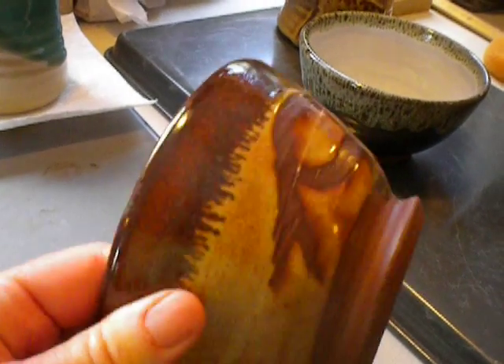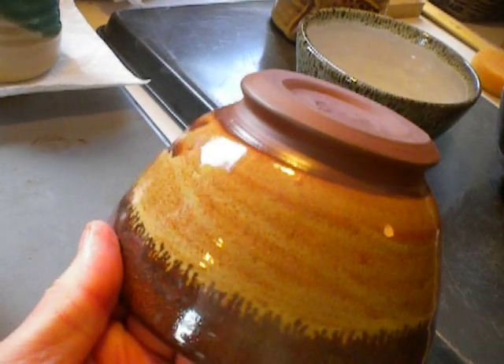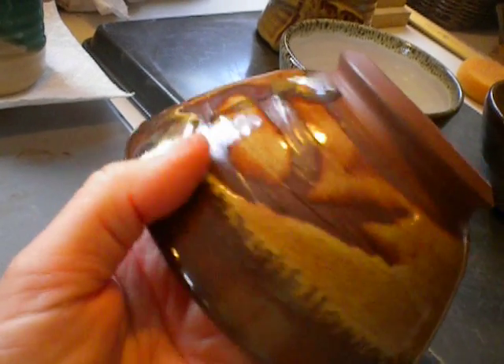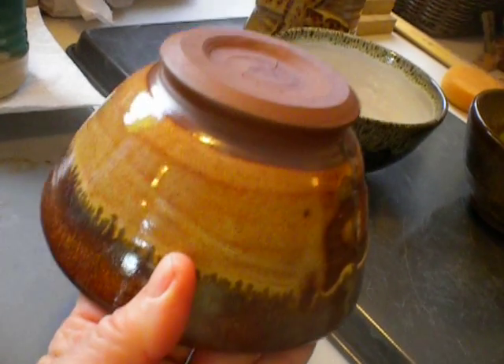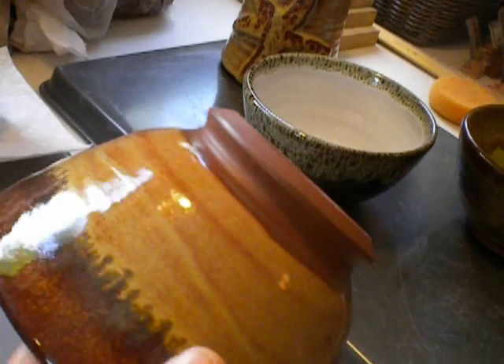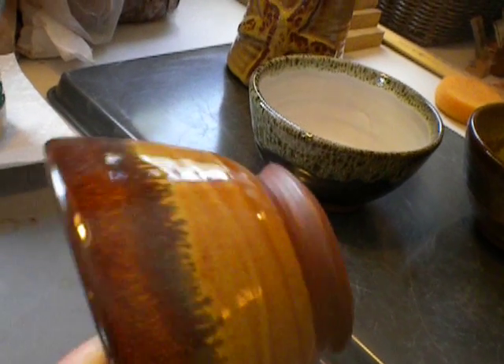And the outside, I held it by the foot, did a little wax resist, and dipped it into Carla's Chino. And then a little iron red on the rim too. I tried to put wavy lines — I tried to give the outside of each of these bowls some kind of texture.